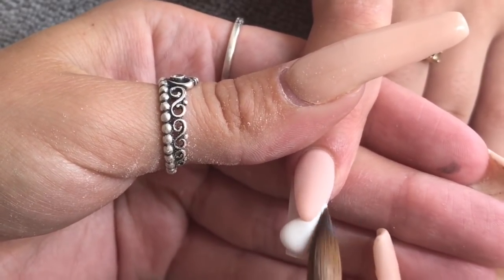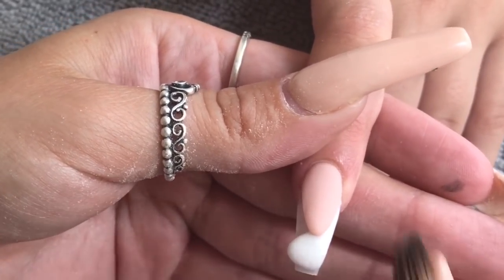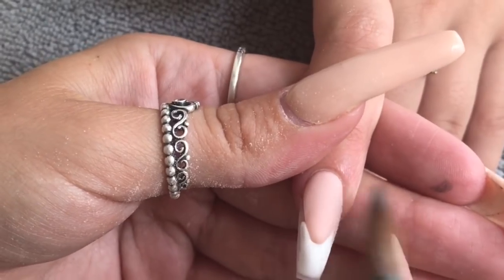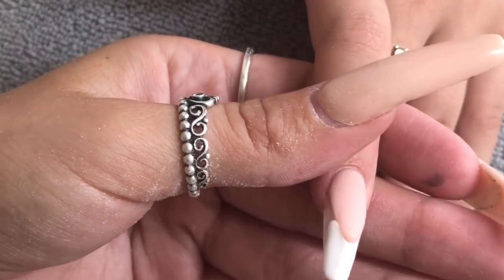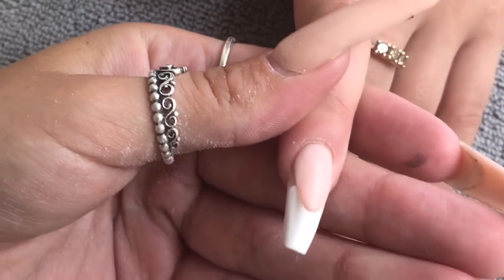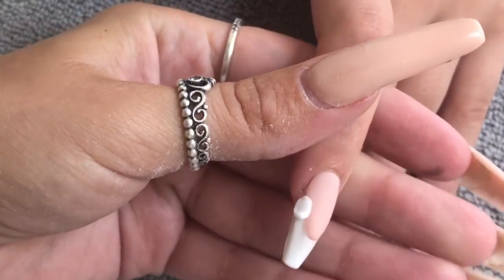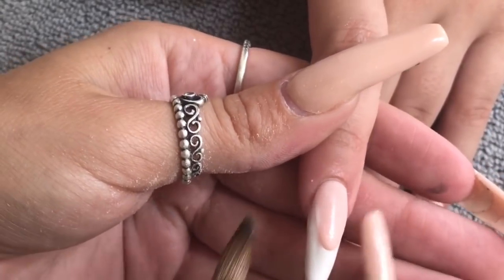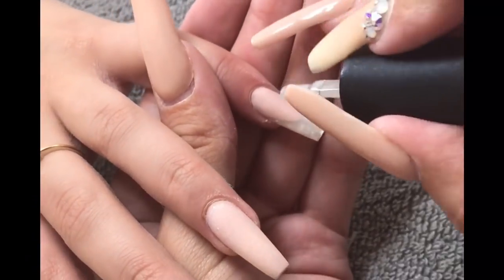Moving on to the index finger, I'm using Snowdrops White to do a lovely French on this one. I'm pushing that bead right up to the winged area, making sure it's nice and neat, patting and picking up a small bead to get that slight winged area. I'm not worrying about it going on the smile line because we're going to file these into shape — and as if by magic, they are filed into shape.